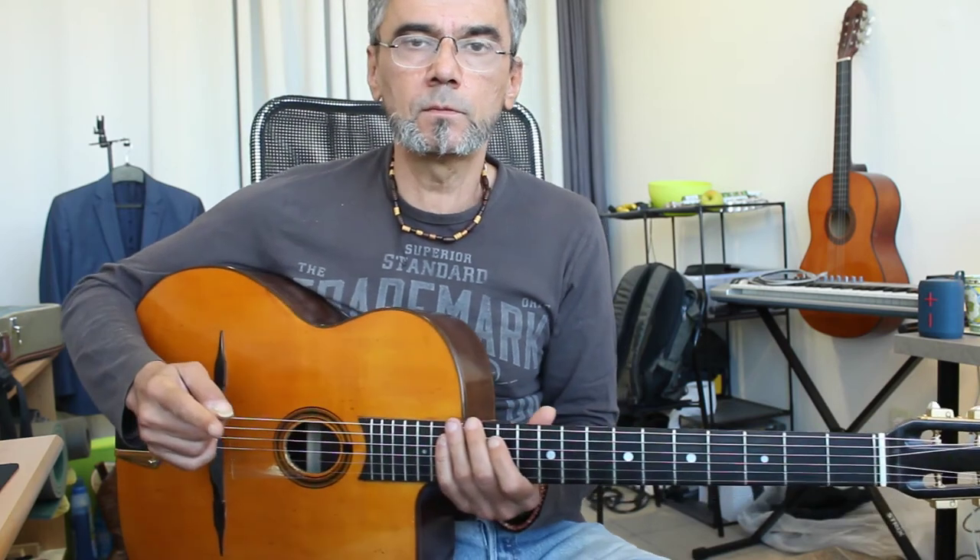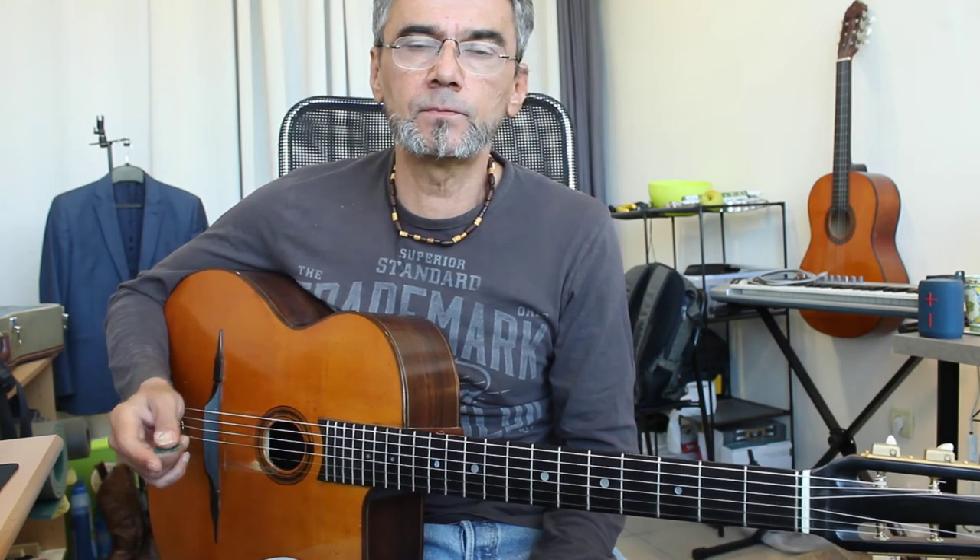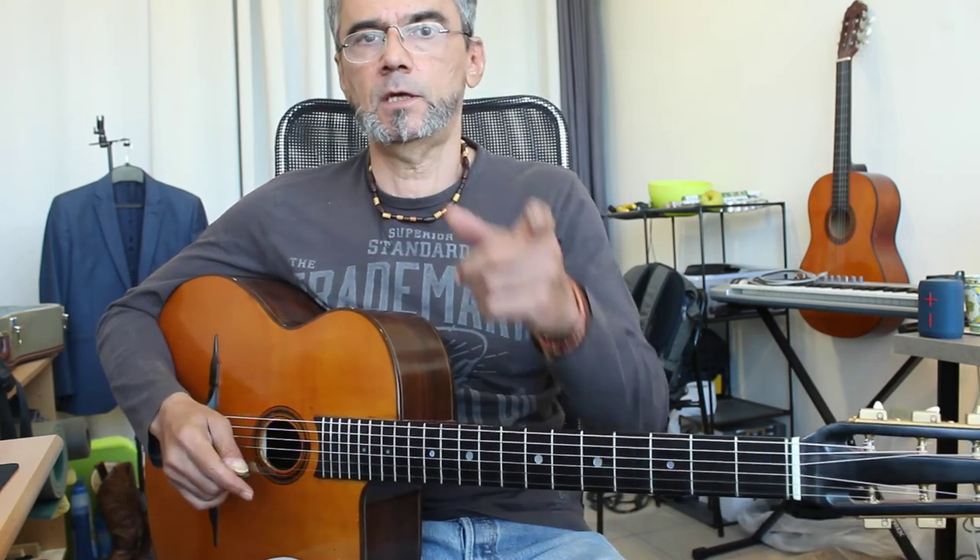There will be a few more of these from Bossa Dorado. That's it for now. Happy trails to you — until we meet again. Ciao.